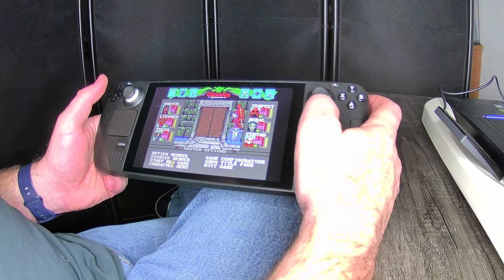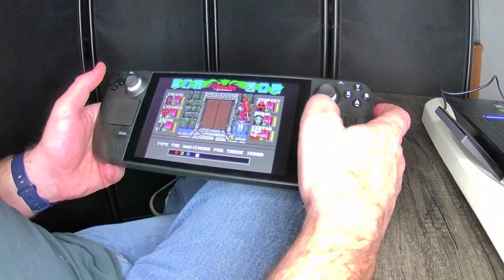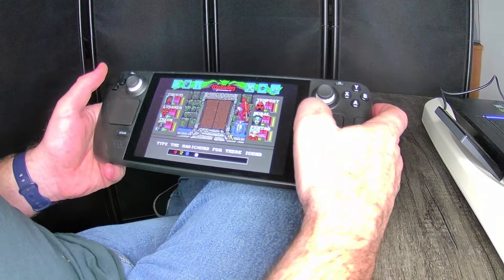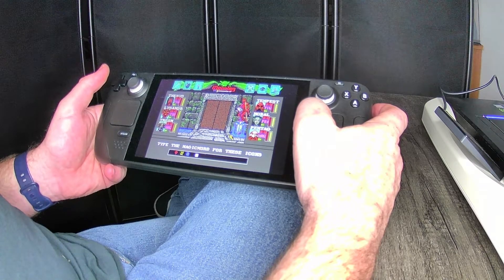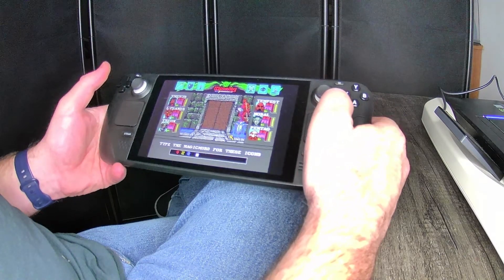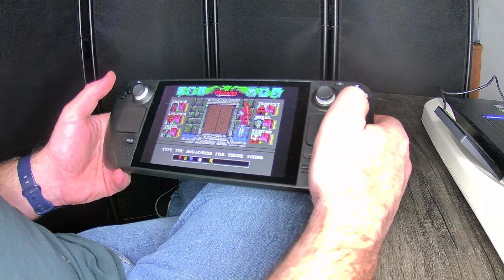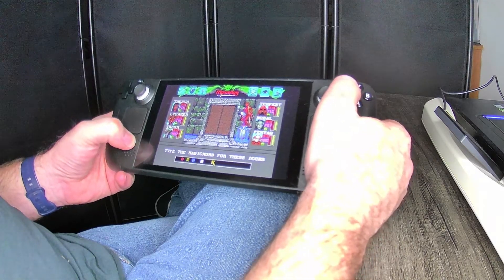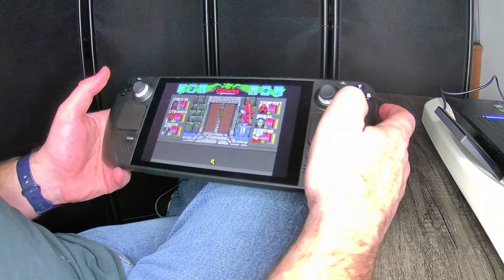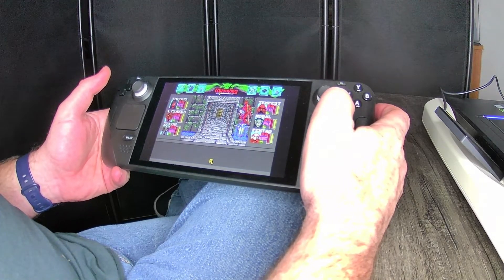Then we just start a new game. This is interesting — it has these little magic word icons. In the original game you had to look up these icons in the book to type in the right magic code, the password. In this version, all you have to do is try clicking — which does nothing — so I'll do Steam plus X, and simply press enter. That's all that's required. It doesn't require the actual password.